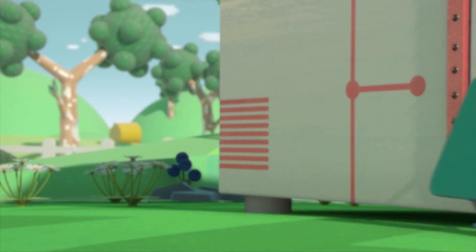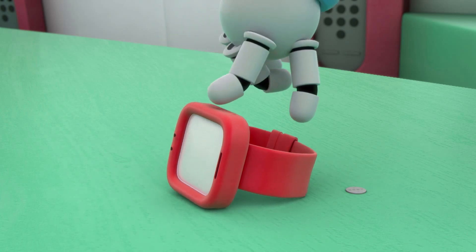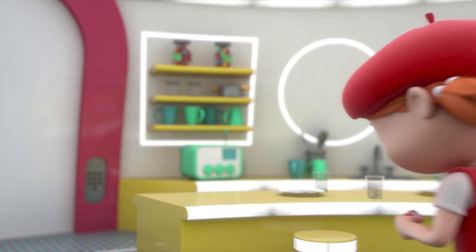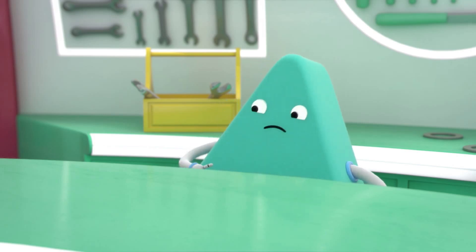Time to hit the lab, everyone. Now, there we are. Let's try a new battery. Try that. Hi. It's still not working.